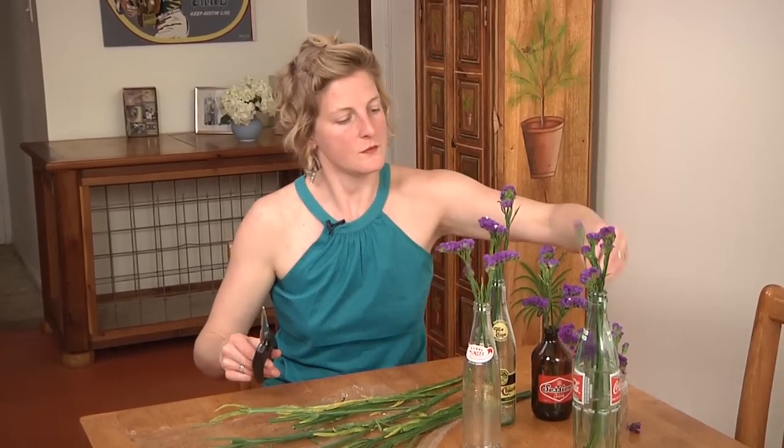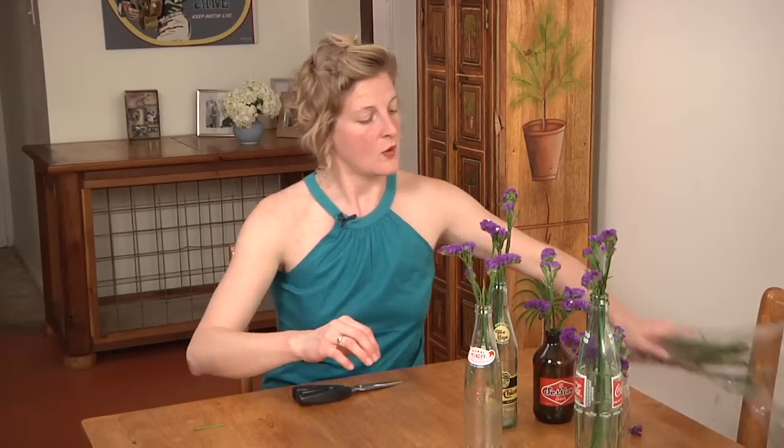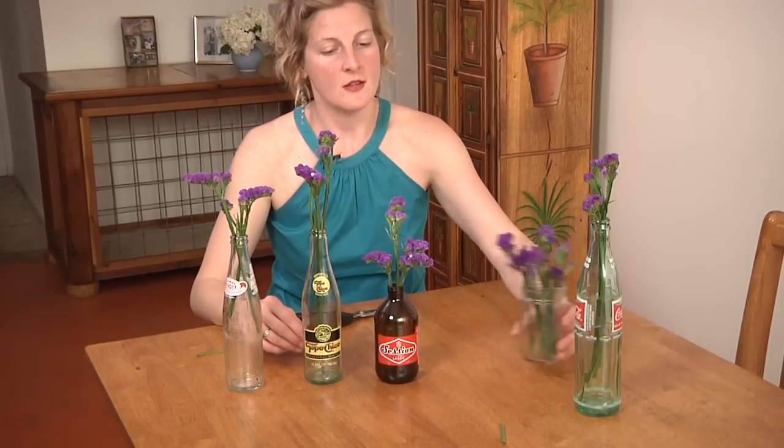So now, for one $5 bouquet, we have five places where we can spruce up our house with flowers.